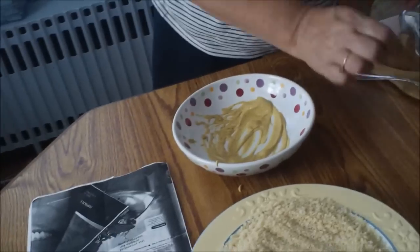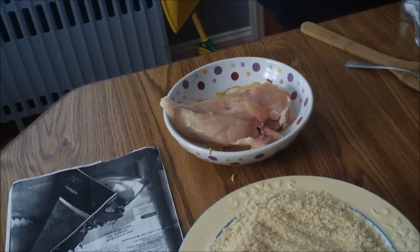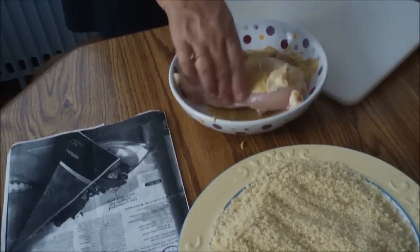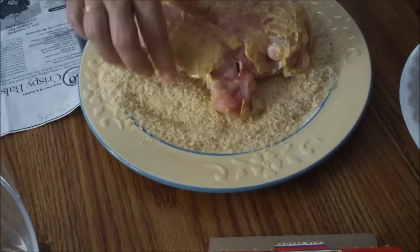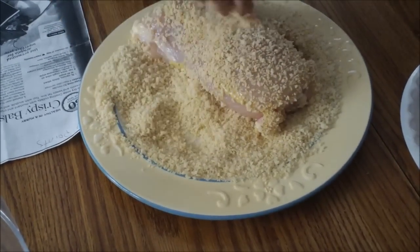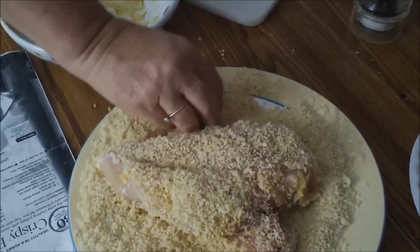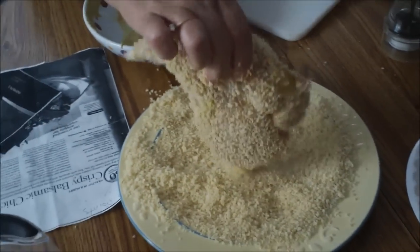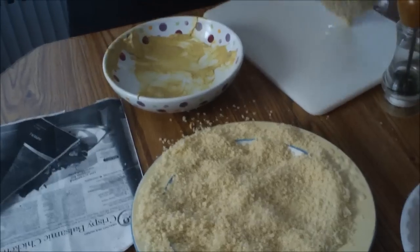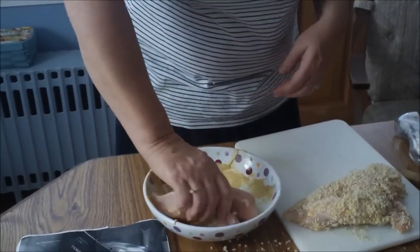All you want to do is coat your chicken in the mustard — it doesn't have to be completely covered. You want to scrape off some of the excess and then just dip it into your breadcrumbs, just like that. Make sure it's coated pretty good — this is what I call finger foods right now. Just shake off the excess, and we're using four chicken breasts. Do the same thing to all the chicken breasts.